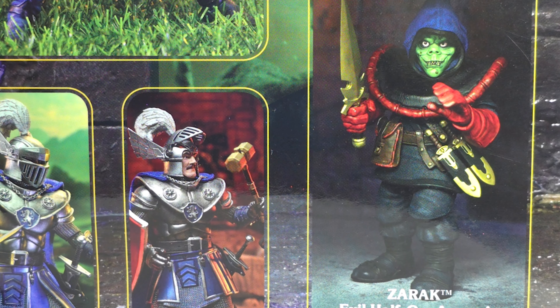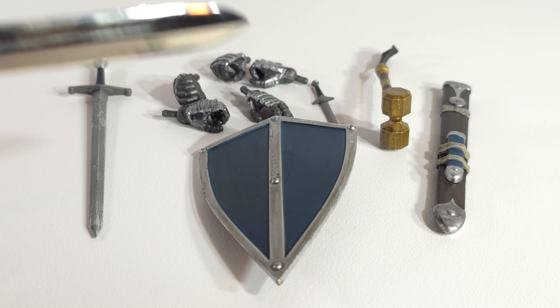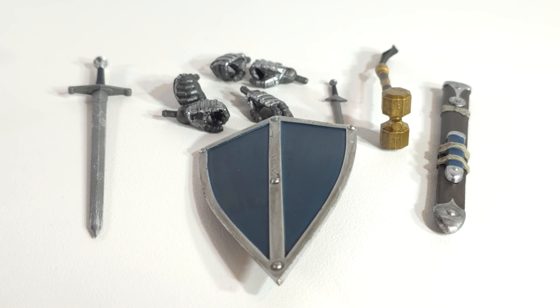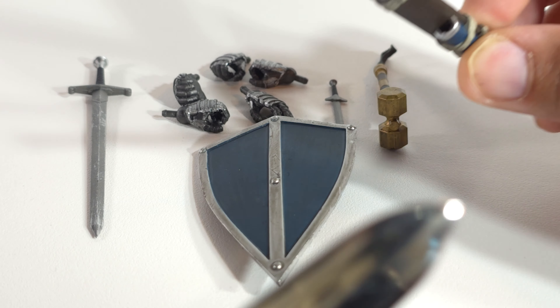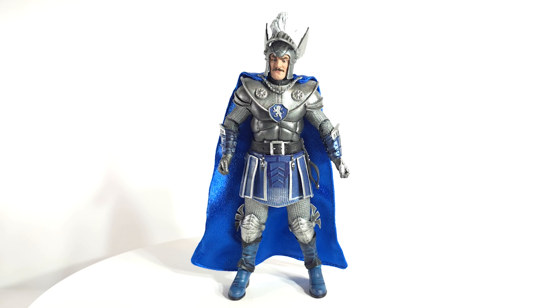Zarek — evil half-orc assassin. Gotta get him. Comes with a nice backdrop insert. Alright: shield, multiple gripping hands, open palm hand, dagger, sword, sheath, mallet — and the sheath looks like it has a built-in mini sheath for the dagger. That is dope. We see you, Strongheart. We see you.